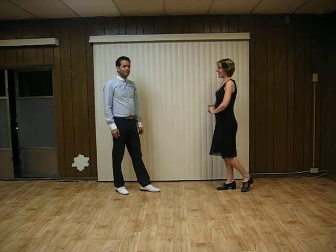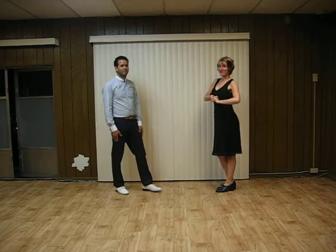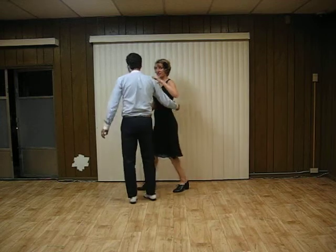Alright, then we built on our reverse swing outs and did a reverse swing out from close, which we'll do from the trial. Let's bounce in first.